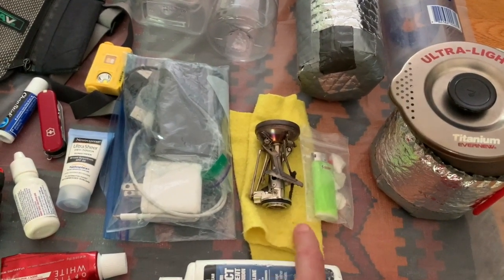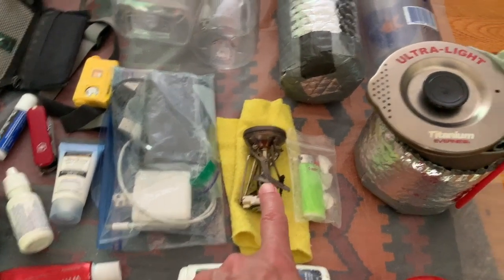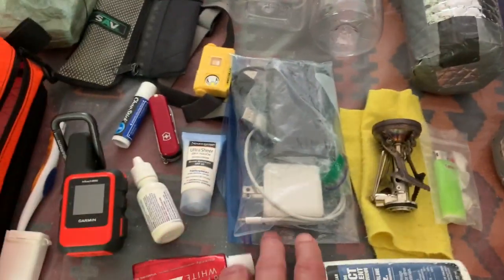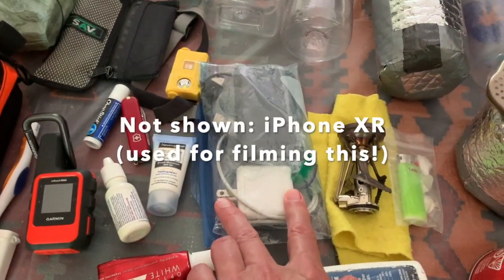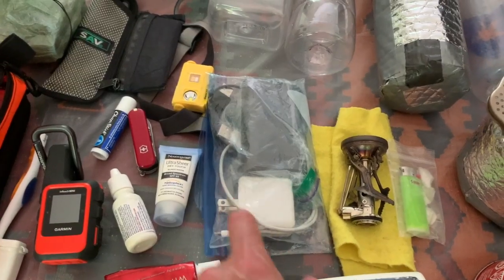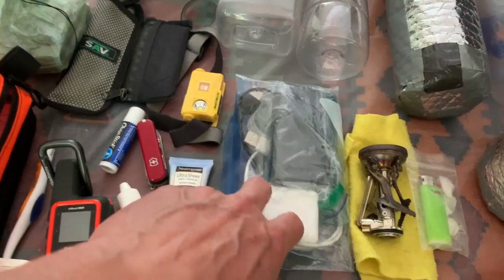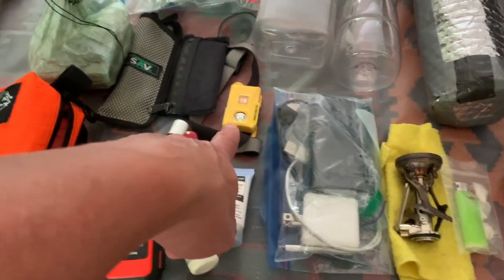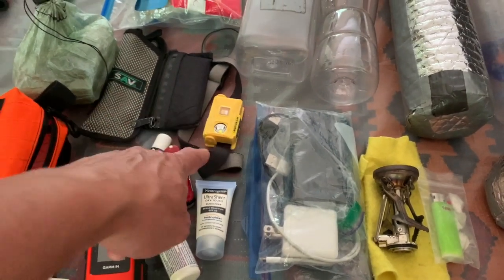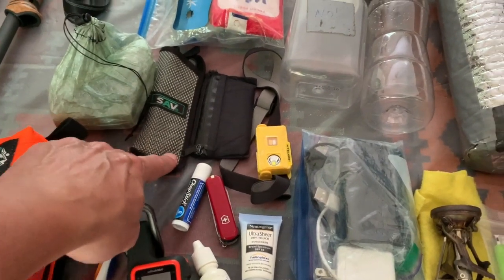There's a big lighter, a small chamois cloth, and a Snow Peak Soto Amicus stove with a small 110-gram fuel canister. For electronics, there's a 10,000 milliamp Anker battery — I don't necessarily need the charging plug on a week-long trip — plus cables for iPhone and USB charging. A Nitecore headlamp, I think the NU25, super lightweight. I pilfered the head strap off another headlamp to make it a bit lighter. Also a little DCF wallet and reading glasses.